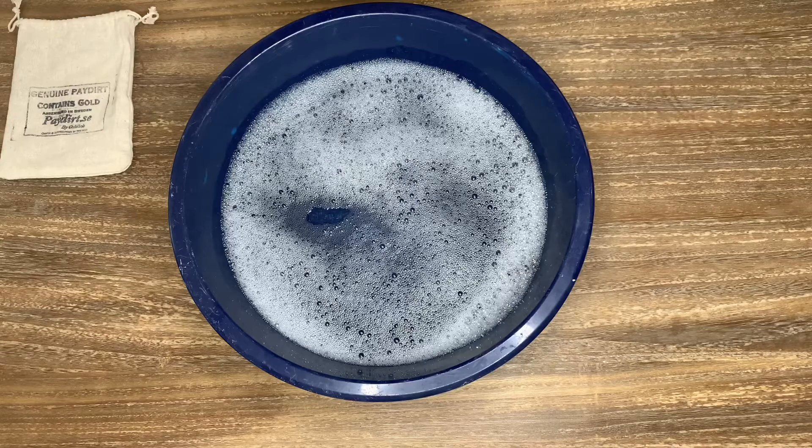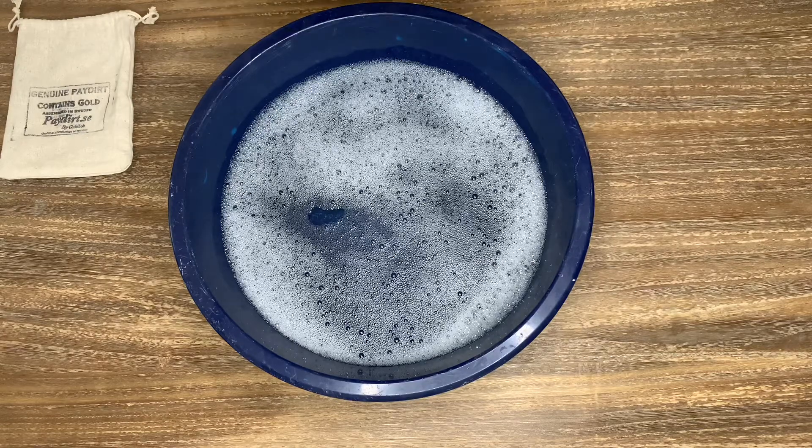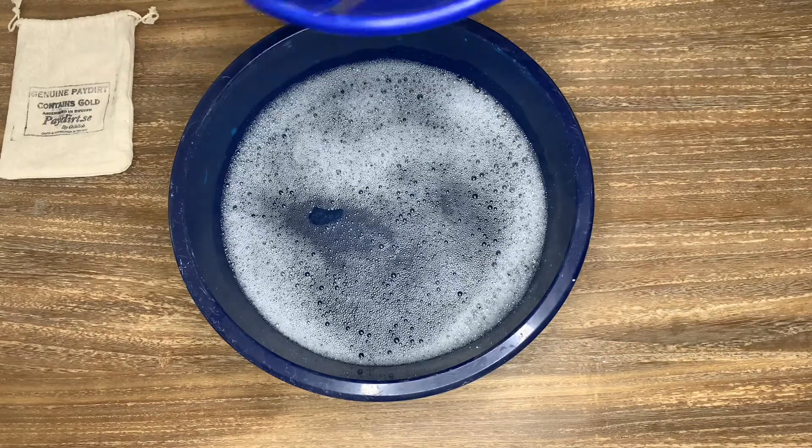I put a little bit of soap in the water to break the water tension, to make sure that gold that can float will sink so you won't lose it.